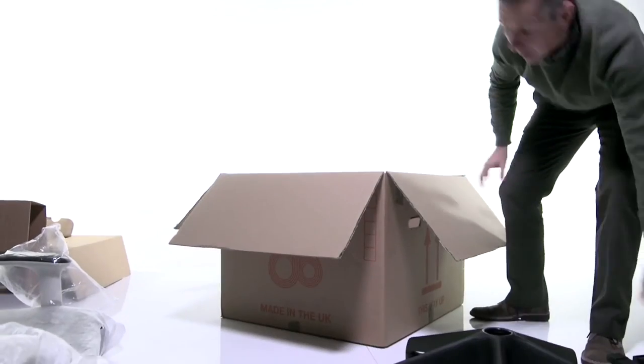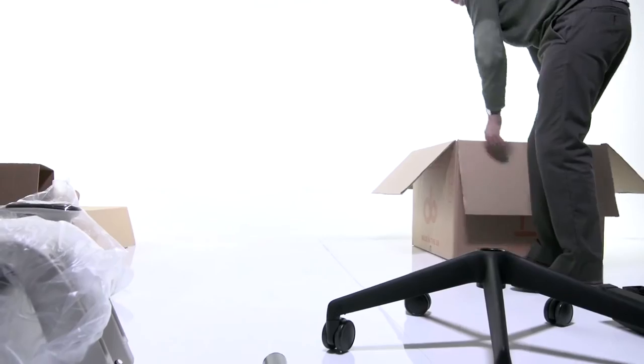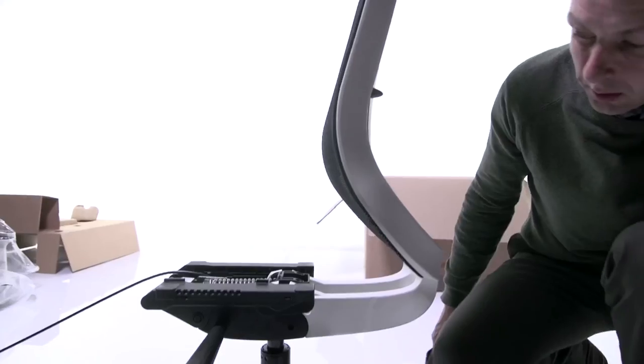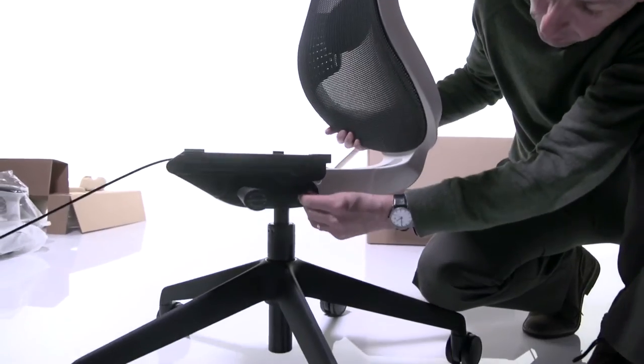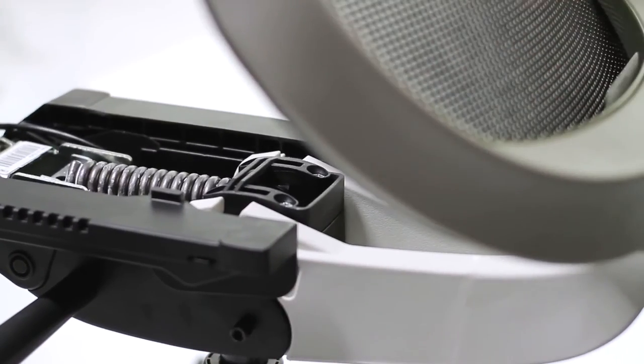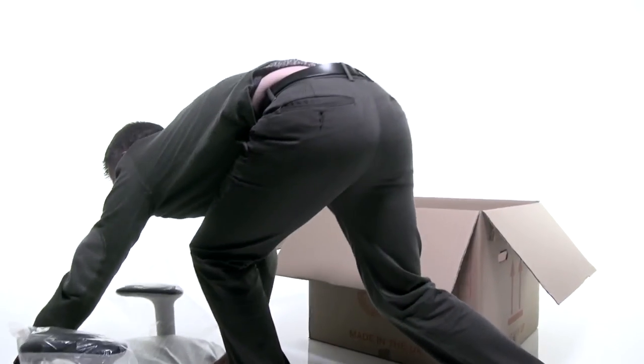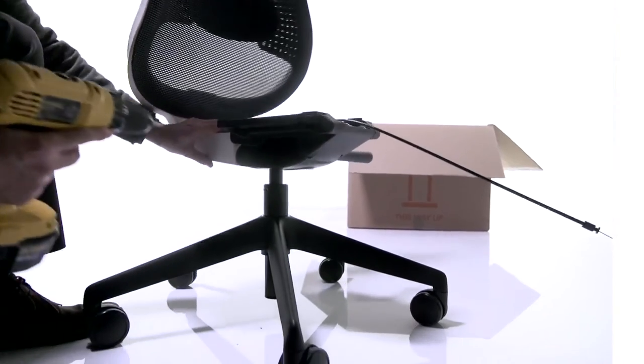By simplifying the chair's design and assembly, we're also able to offer additional packaging solutions. The Do Chair can be shipped in a box which takes up approximately half the size of a normal task chair, and this helps reduce both the packaging, the environmental impact, and the transportation costs. The assembly of the chair out of the export box can be completed in less than two minutes and with just one simple tool.